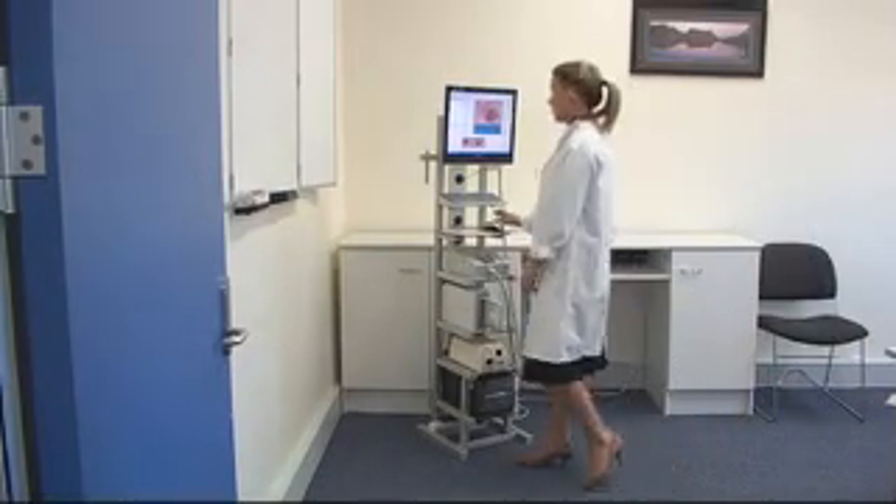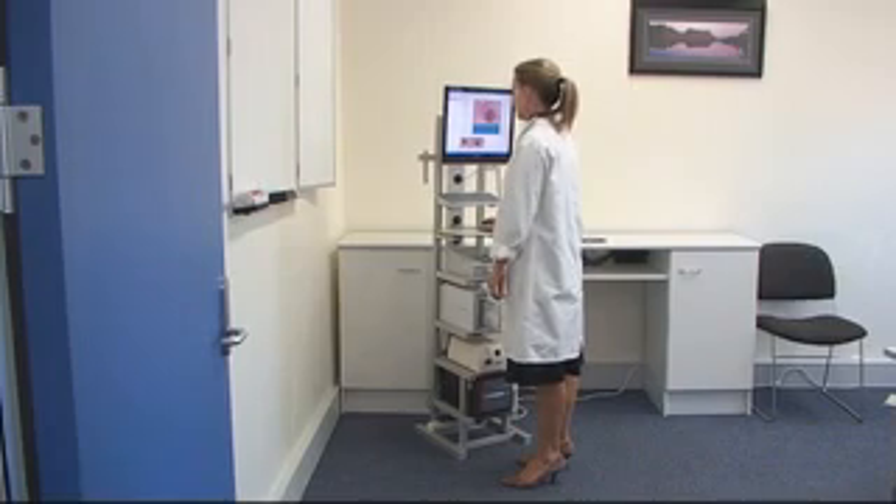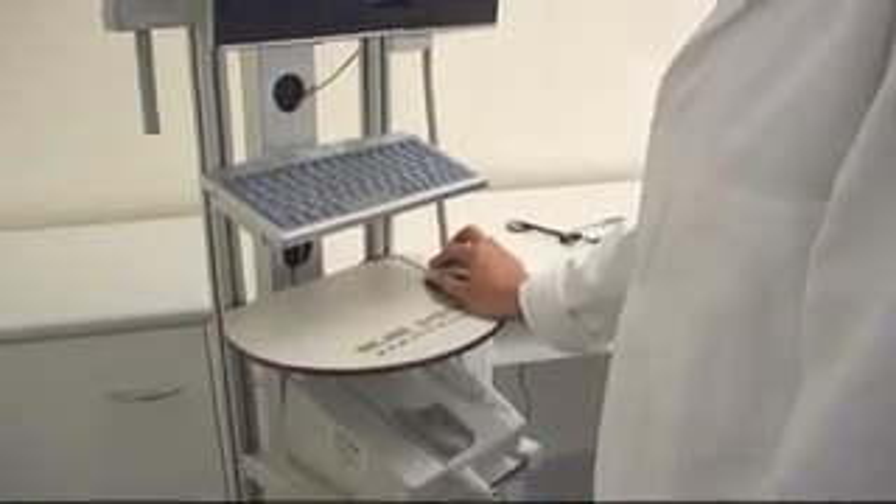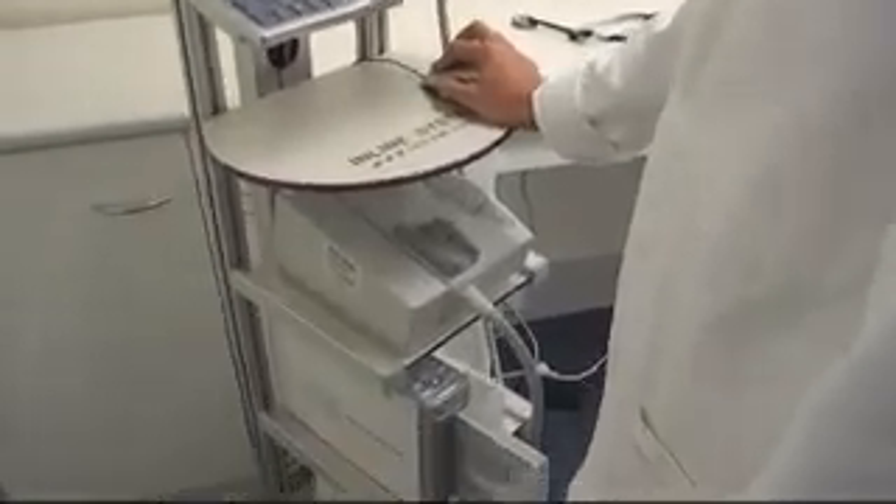The Microvision can also be connected to a PC for direct image archiving over a network, as seen on this slimline equipment stand. Equipment includes a flat screen multimedia monitor, keyboard, mouse, photo printer, along with a high performance PC.